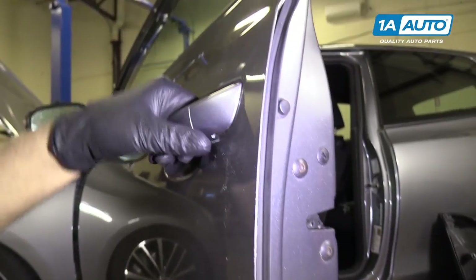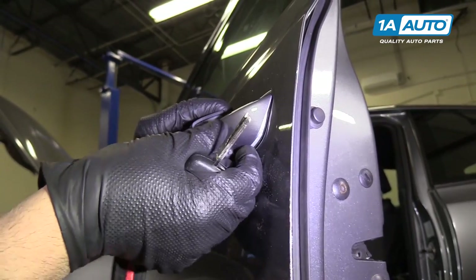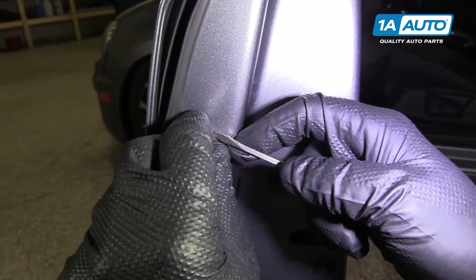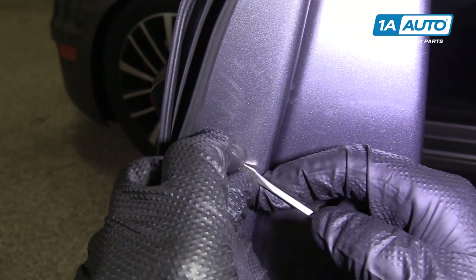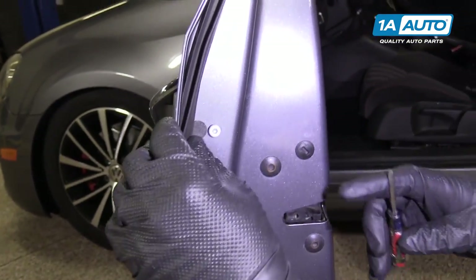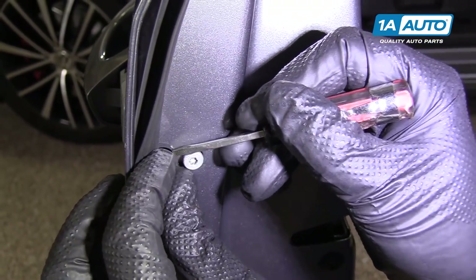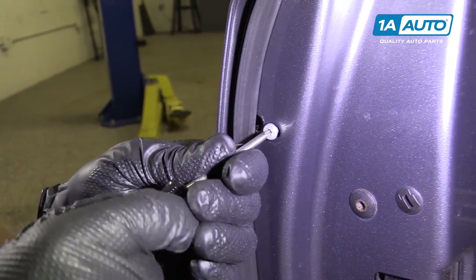We need to pull this cover off — pull the handle out, take your key, slide it in this slot, pull up, and this cover will pull right off. Take a flat blade tool and go in behind here. Pull this little rubber boot off. Pull this — this is a little sticker — pull that off. Take this T20 bolt out.